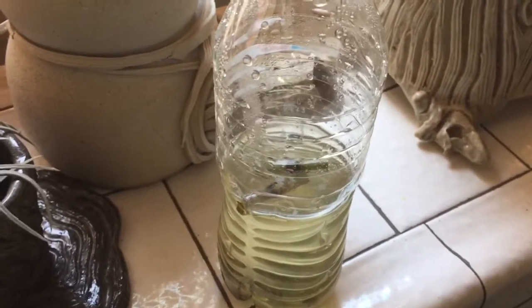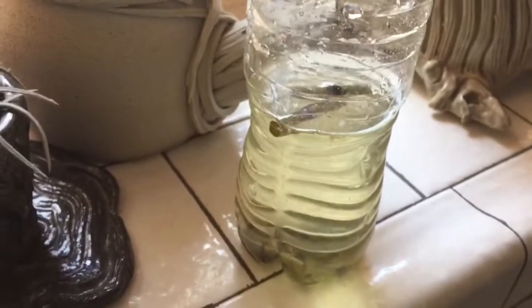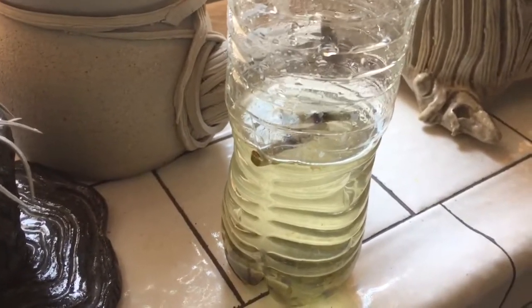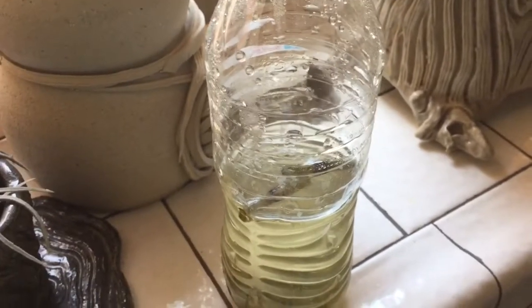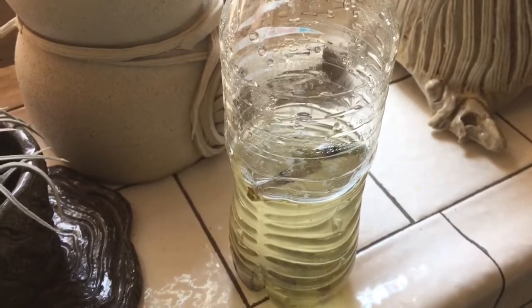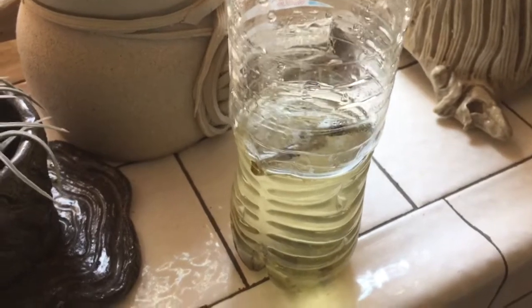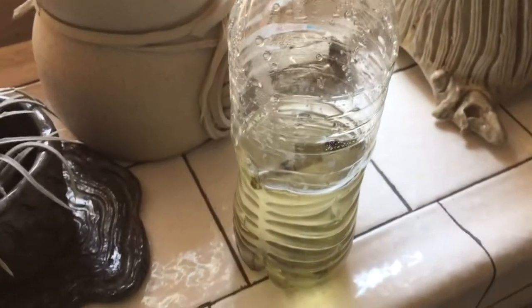Hi everyone. I wanted to do this follow-up video to show you my experiment with this horsetail reed plant that I was trying to propagate. I watched the video and thank you for your feedback. It was in French, so my French is apparently quite rusty, or he didn't clarify in the actual video I took my advice from that you have to leave the cap off so that it can get air.